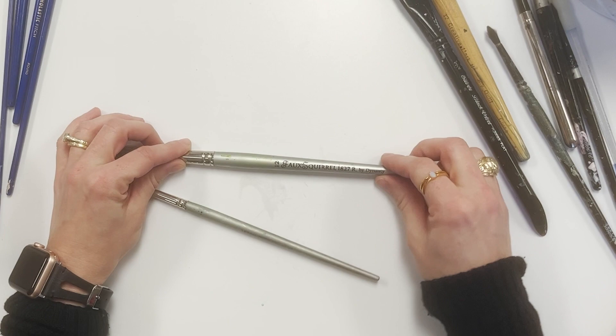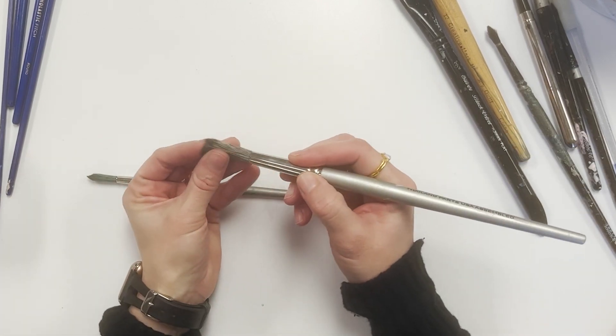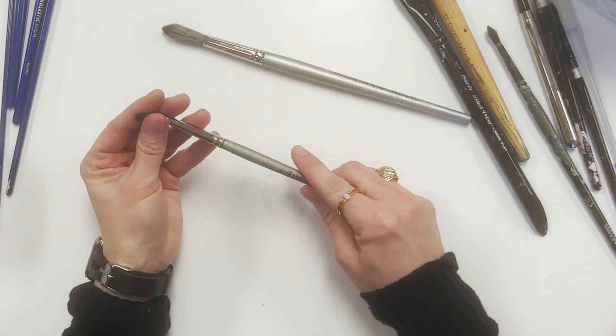Here we have some faux squirrel brushes, and they are soft. However, they're a little springy sometimes for watercolor.